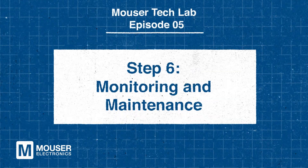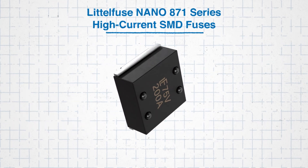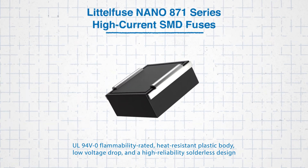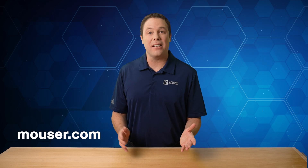Once installed, monitor your system for signs of overcurrent events, such as repeated fuse blowouts. Frequent fuse replacement may indicate underlying issues like a short circuit or excessive load. The LittleFuse Nano 871 Series high-current SMD fuses provide a robust answer for overcurrent protection, incorporating features like a UL94V-0 flammability-rated heat-resistant plastic body, low voltage drop, and a high-reliability solderless design. By carefully selecting and integrating these fuses, engineers can ensure the safety, efficiency, and reliability of their systems. To learn more, head over to Mouser.com or click the link in the description below.